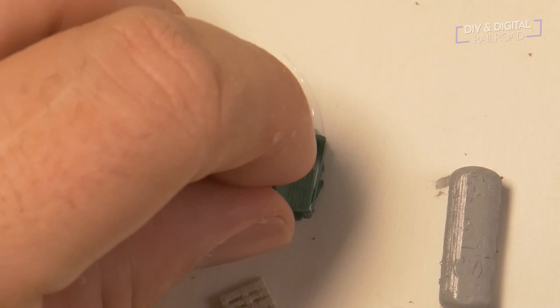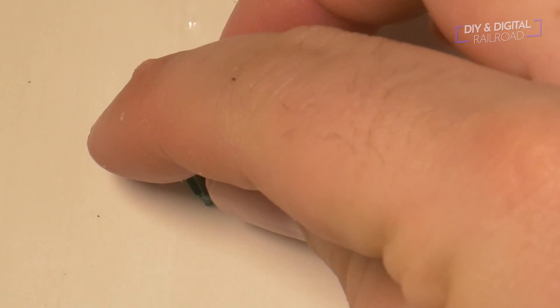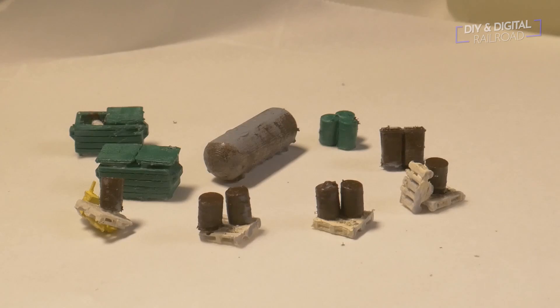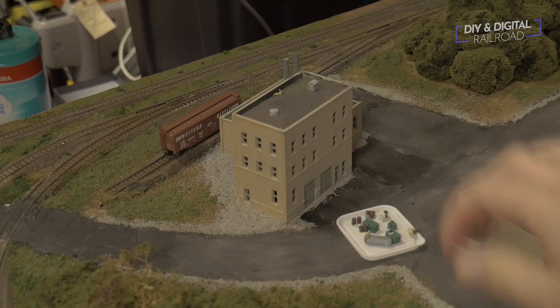Then I glue my details together and add any other little details to them that I want to. Here are all the finished detail parts for the factory — now it's time to glue them in place.